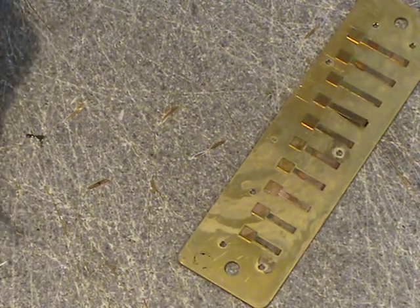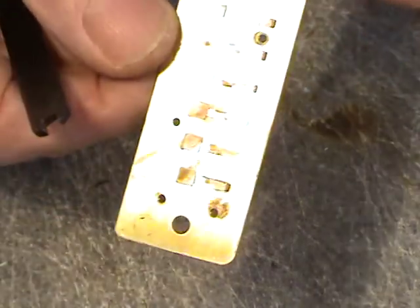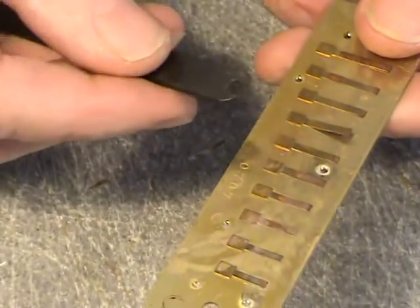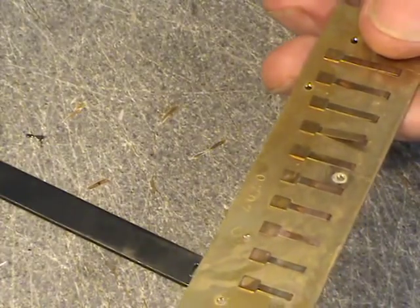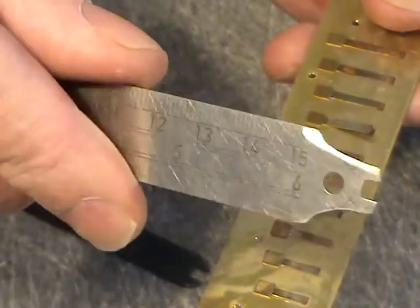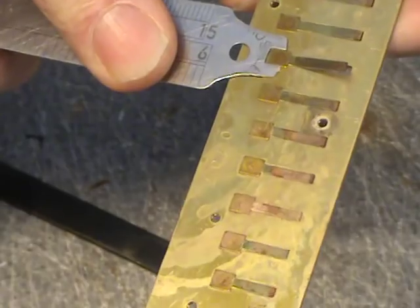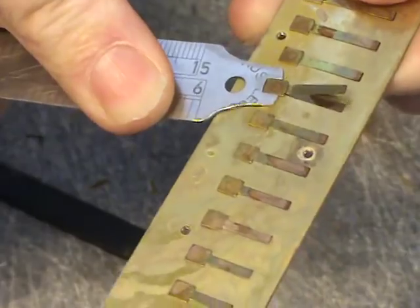The first thing you want to do is remove the old reed. You can see this reed here is broken — it's sitting up a long way off the plate. I've got a little reed wrench here; this is a Suzuki one, but you could also make your own out of anything you like — here's one made out of a ruler. All you do is basically just move the reed sideways and off it comes.